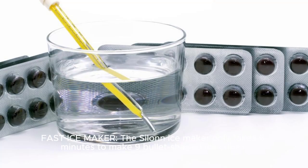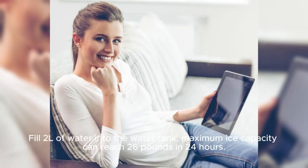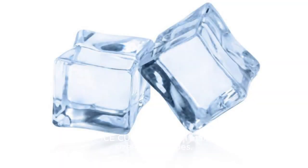Fast ice maker: the Ceylon Ice Maker only takes 6 minutes to make 9 bullet-shaped ice cubes. Filled to the olive water line in the water tank, maximum ice capacity can reach 26 pounds in 24 hours.